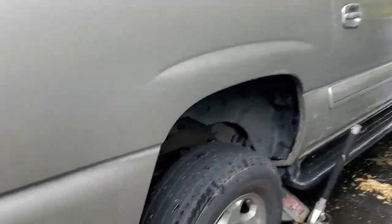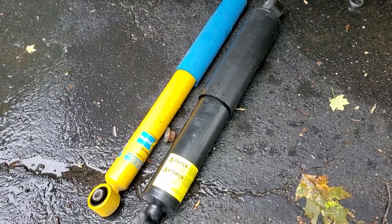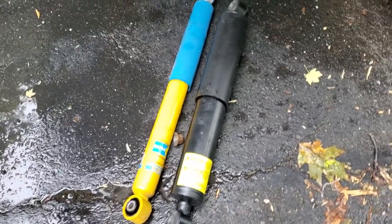I have the 2004 Chevrolet Suburban. It's actually in really good shape. I decided to change the shocks on it, but little did I know it has a ZW7 suspension system in it.